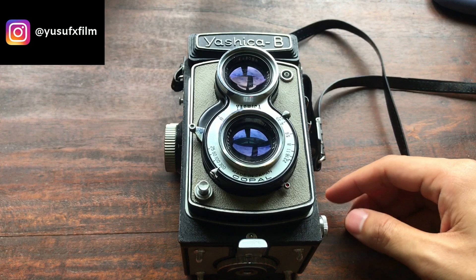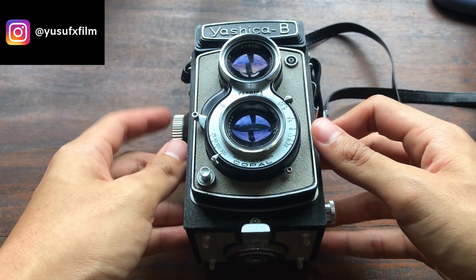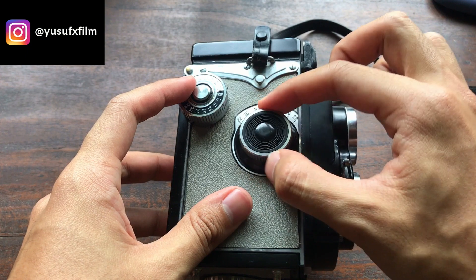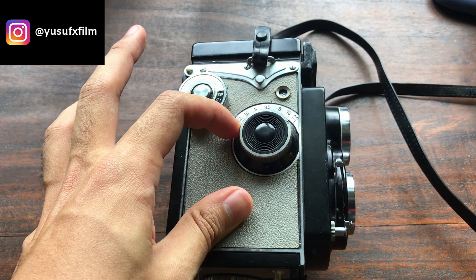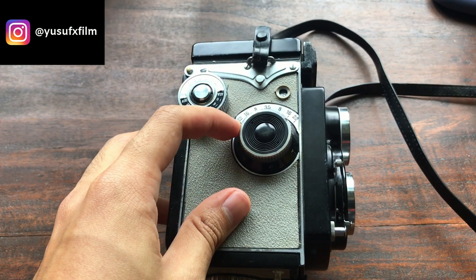The camera has a flash socket here — I've never used it before. It has a cold shoe on the side. It has a focusing knob here, so when you turn this focusing lever you can see the lenses stick out or retract back into the camera depending on how you turn it.